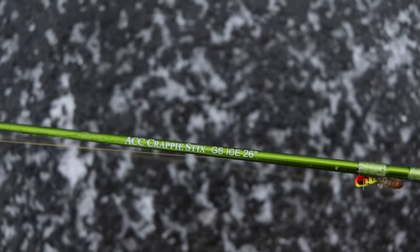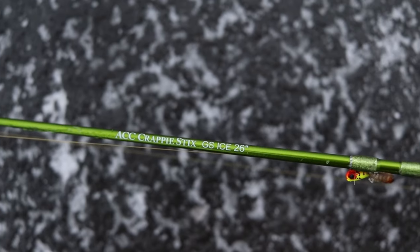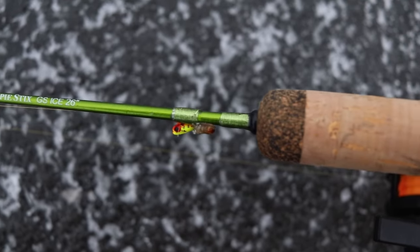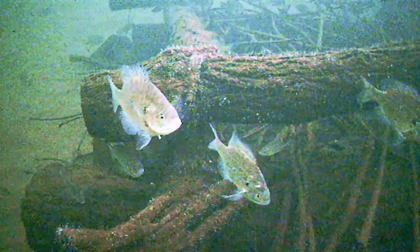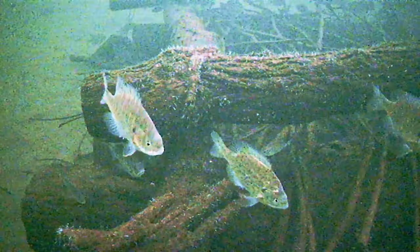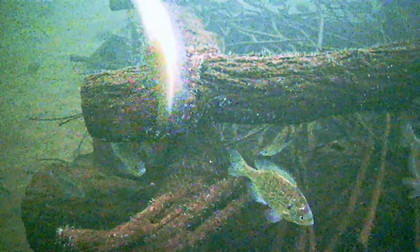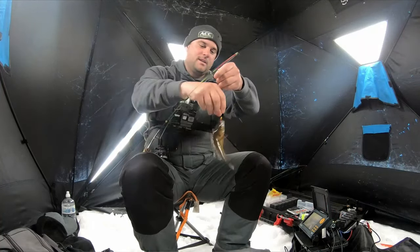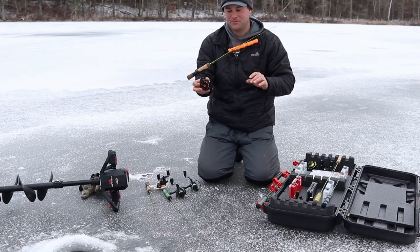First we got the brand new 26 inch model that ACC Crappie Sticks came out with this year. It's shorter than the other models — if you're fishing in a one-man shack or a portable shack with three or four people, you don't really need that 30 or 32 inch rod. The 26 inch is a lot more compact and easier to fish out of a shack. This is great for your bluegill setup — it has a super sensitive tip but plenty of backbone if you hook into a walleye or bass.